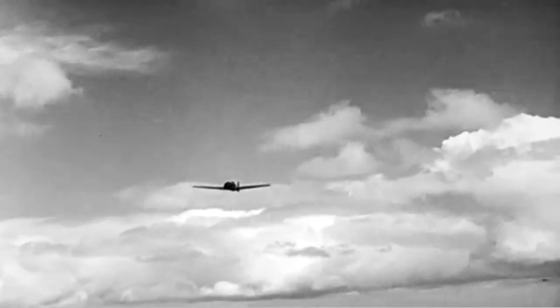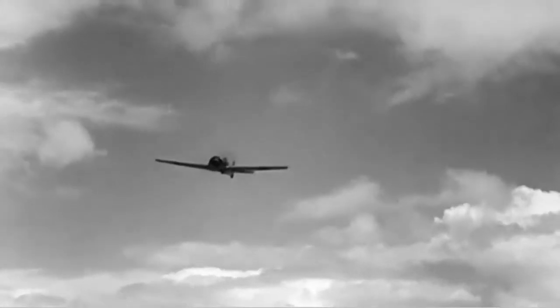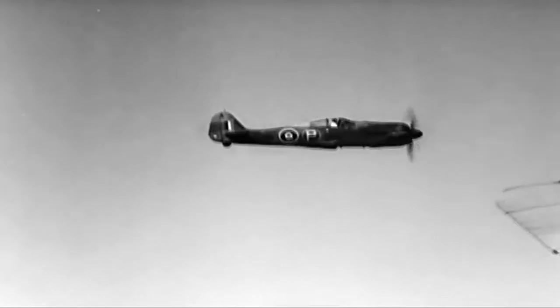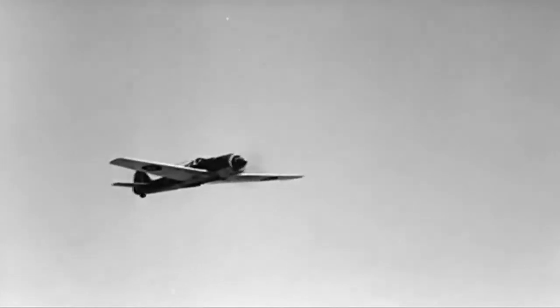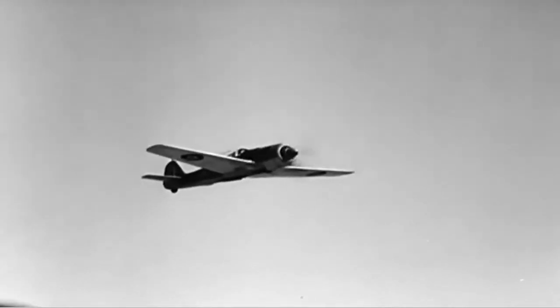First impressions: a low-wing radial engine fighter. Simple lines, hasn't she? Notice that those wings have blunt tips, and that the tail plane is narrow and rectangular.